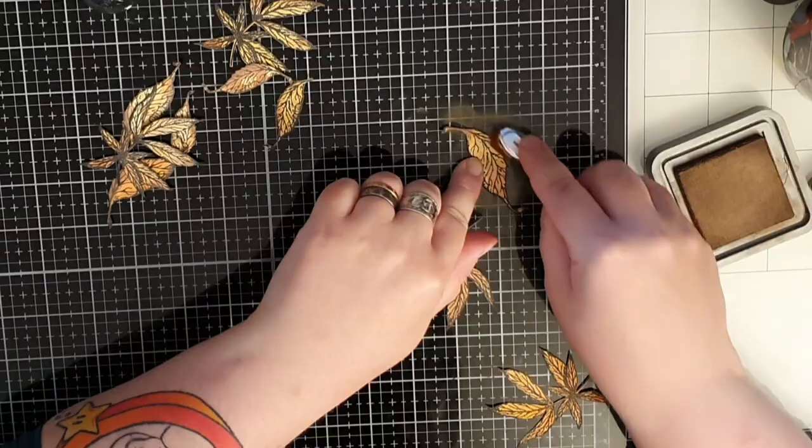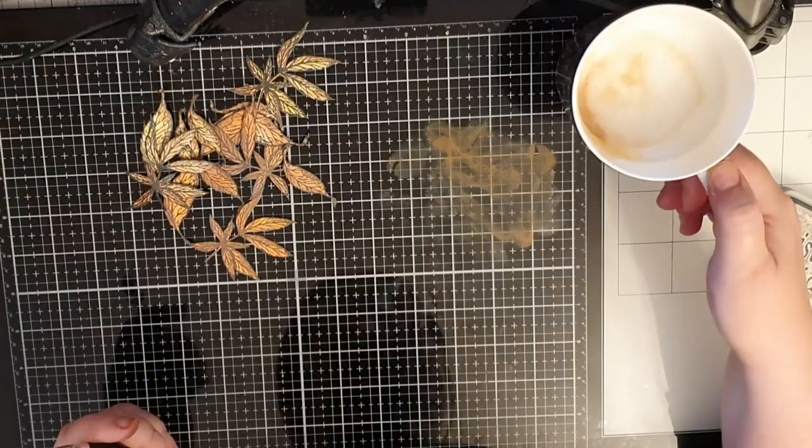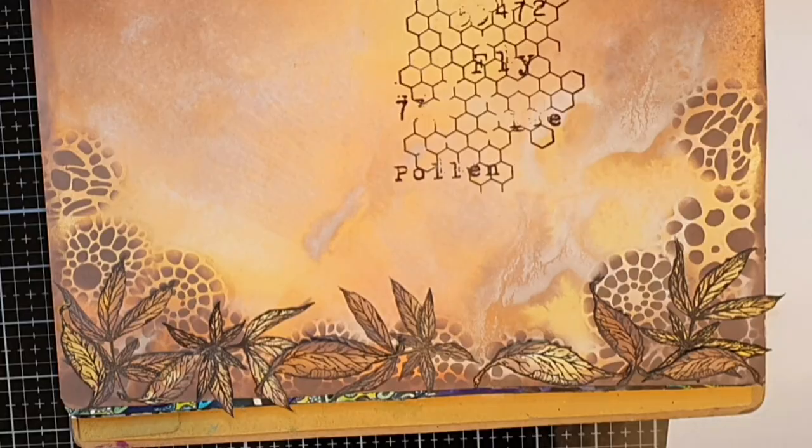And I also drink lots and lots of coffee. It's time to bring this page together and I start with liquid glue and the leaves, gluing them down at the bottom of my page. Then I glue down the two bee houses higher up on the page, trying to achieve some depth like the houses are further away.